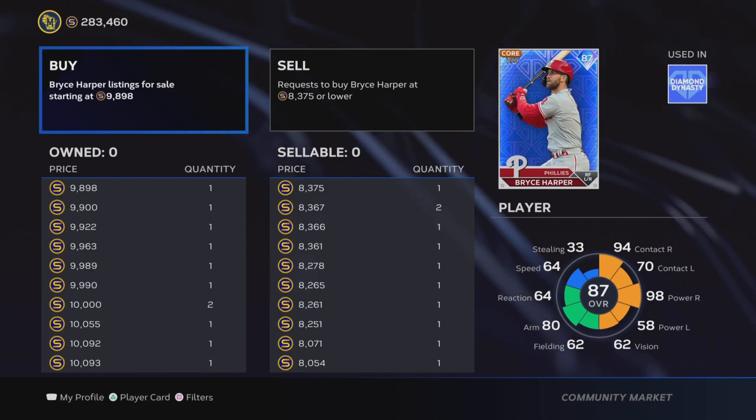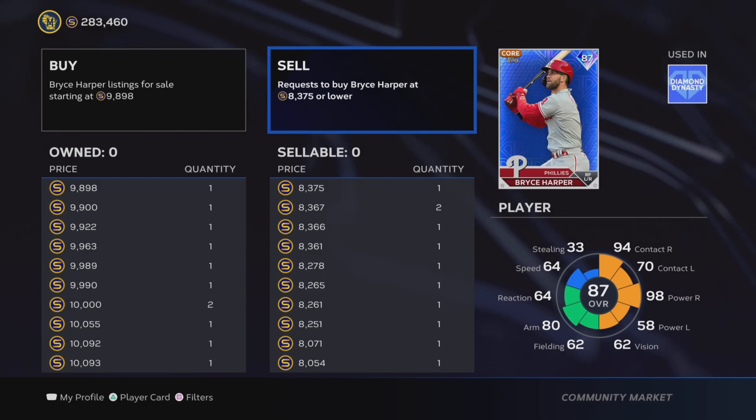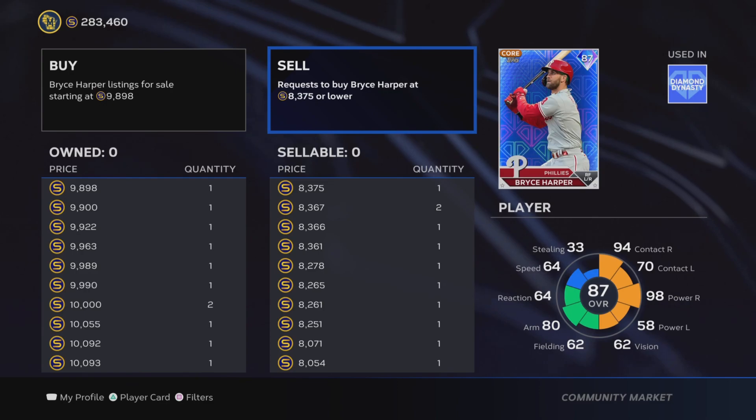What you don't want to do is click on a card and immediately hit the buy-now button — like buying at 9,898 right there — or click the sell-now option. You want to avoid those and always make sure you're putting in buy and sell orders for the cards.